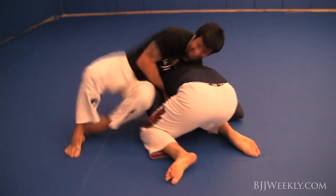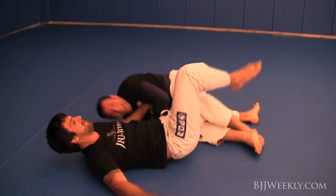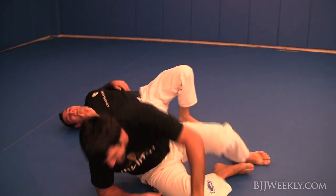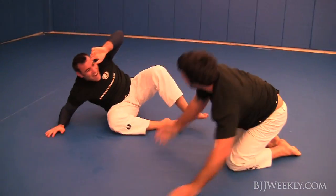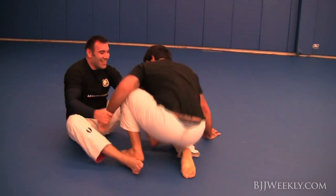You can see him drive my arm through as he sits through for this guillotine and locks it up. It was super tight. He shows that technique during one of his Expert of the Month weeks — you've got to check that out, it's a really nice guillotine setup.